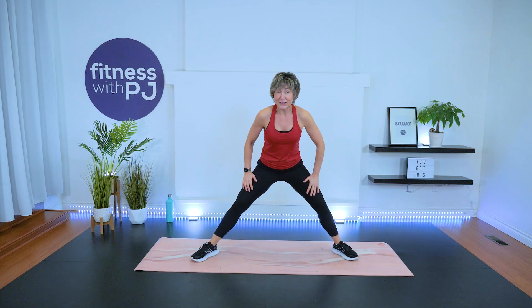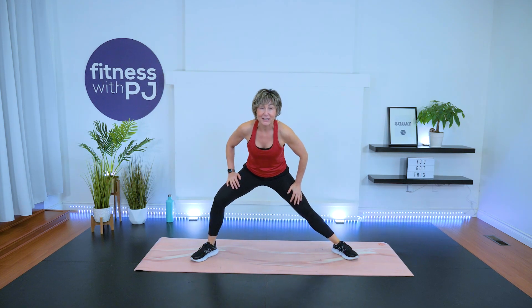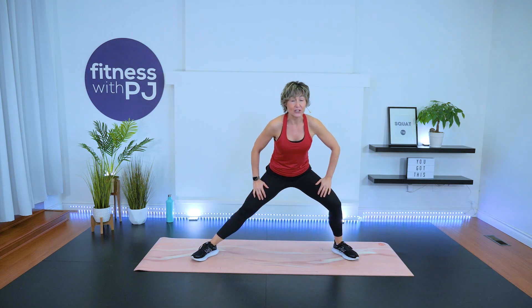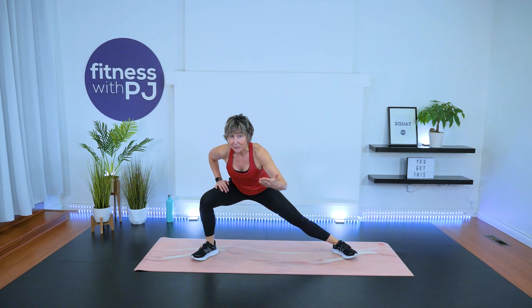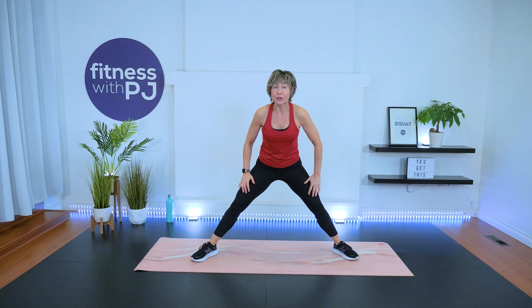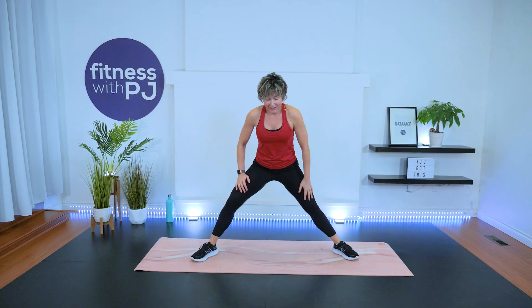We have three circuits today, four exercises per circuit. The Tabata timer is on for 20 seconds with only a 10-second transition. It's going to move fast, but we have four rounds, so don't worry if you miss the first few reps — as we're learning, you'll get it.